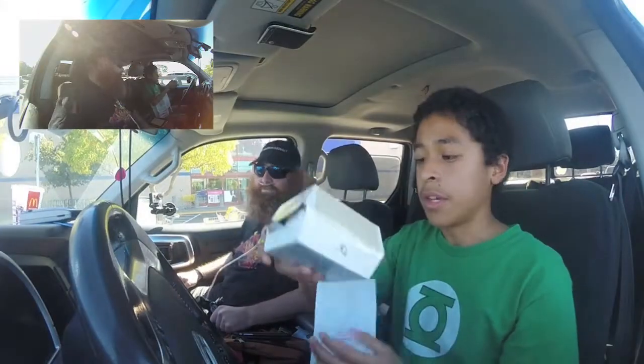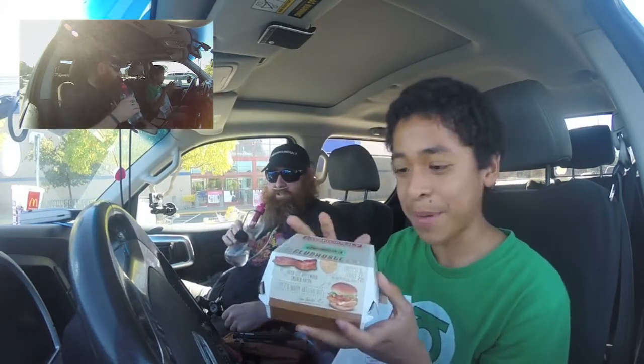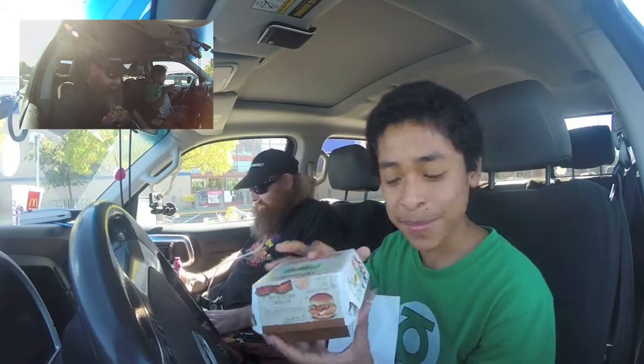Okay, so today we have here the chicken — the Premium Chicken Bacon Grilled Clubhouse thingamadur. It's a really long title.